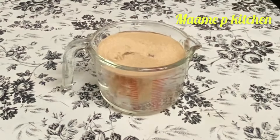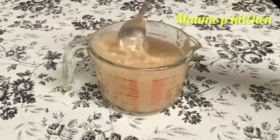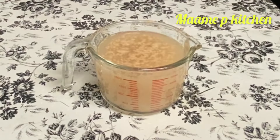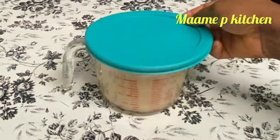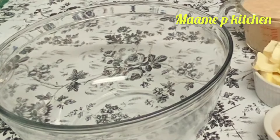In my cup I'll add some warm water, then I'll add yeast — I'm using one sachet — and also I'll add some sugar. I'll cover it and let it do its magic. In my bowl I will add some wheat flour — four cups of wheat flour.